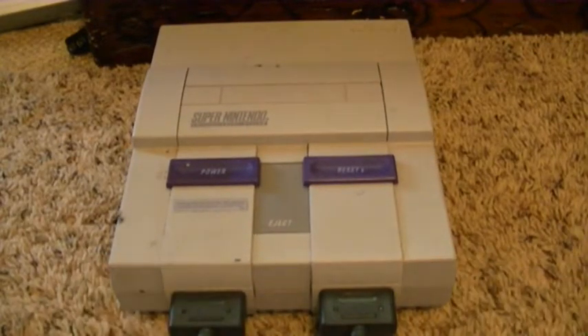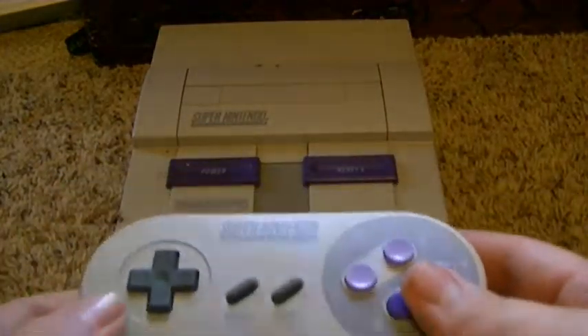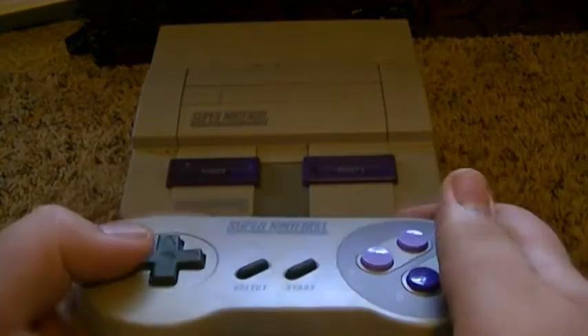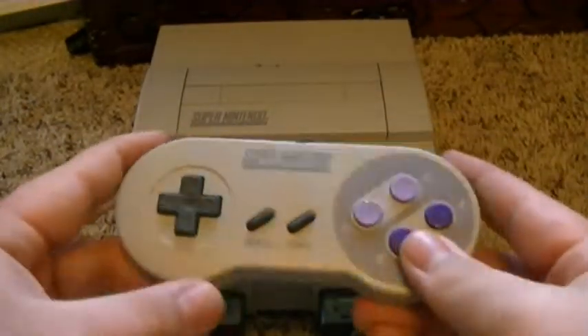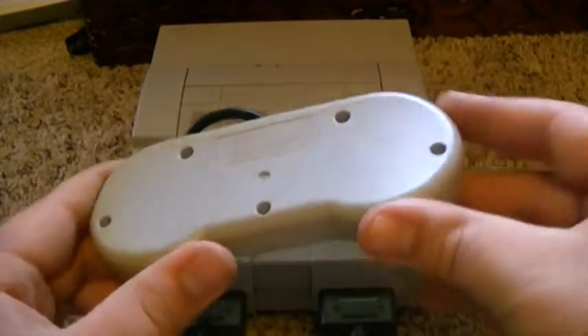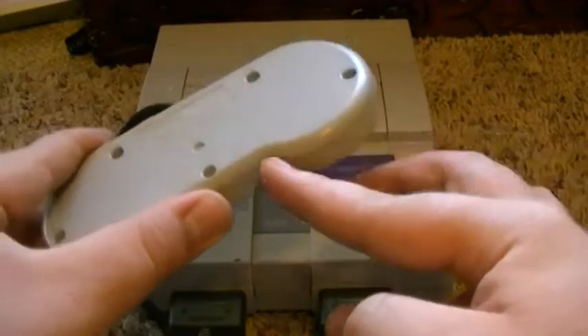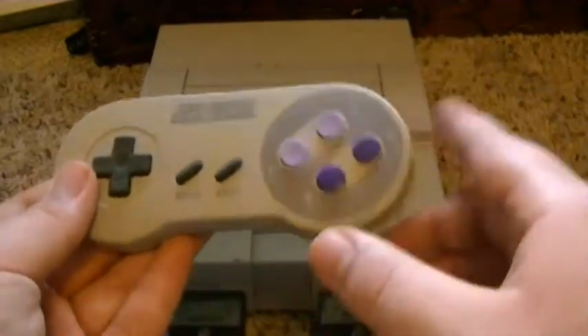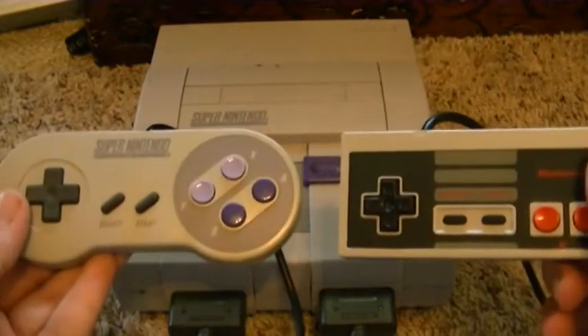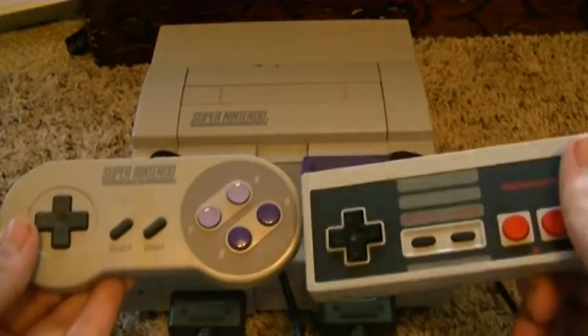And now, let us get into the controllers. Right here are the controllers that you use. You can use two-player. This is a really nice controller. I like how it has the edges — the edges are round, and not pointy like, you know, the other controllers. I mean, you see the difference — there's more buttons.